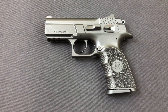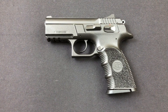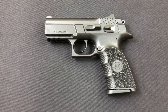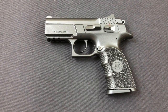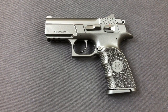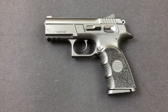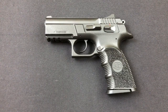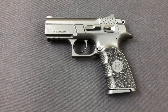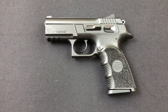The MSRP comes in at $575, but as a reflection of the times with the scarcity of firearms and ammo happening at the end of 2020 when we're filming this, locally you can find it for $650. Keep that nugget of information in your brain to the end of the video, because we're going to talk about something where price is a relevant part of the decision-making process for this pistol.